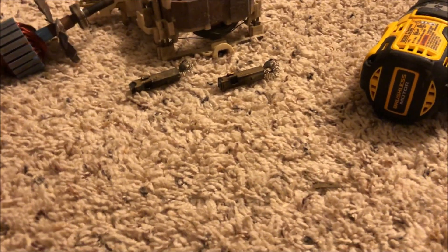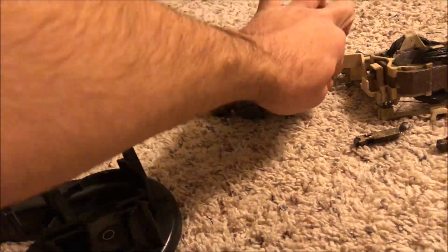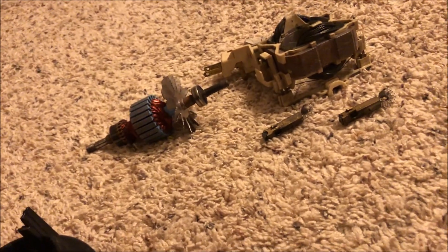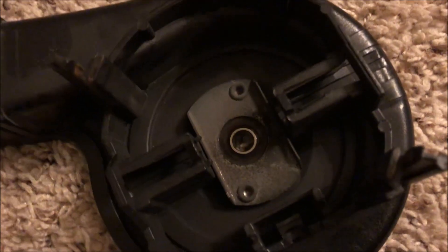When you pull the carbon brush holders out you can then free up the armature — and that thing needs bearings bad. Then you pull out the armature, then the field windings, and then you expose this inner bearing that's actually held on by this metal plate.